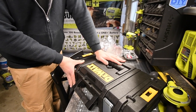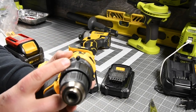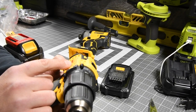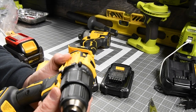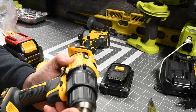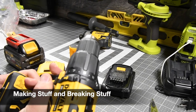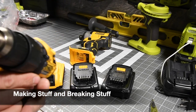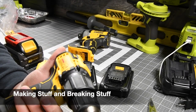The model number for the hammer drill is DCD709. It's a half-inch chuck, with 28,050 beats per minute and a 20-volt system. The RPM is 0 to 1,650. That guy on screen is Allen from Making Stuff and Breaking Stuff — he does versus videos all the time, so go check out his channel, link in the description below.